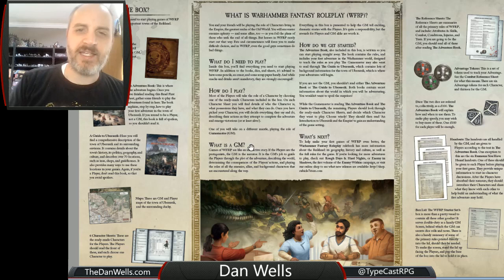Let's see the inside. So it's kind of got an overview of what's in the box — there's a lot of neat things — and it's really designed for absolute newbies. It has a 'how do I play' and 'what is a GM' section, which is kind of funny. But you'll notice it also has dice, and it also has tokens. It's got a bunch of handouts. It's really neat stuff.